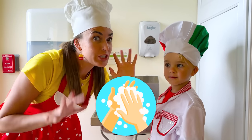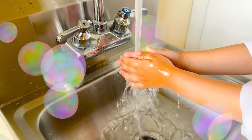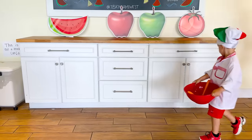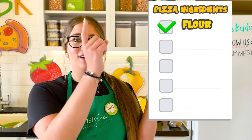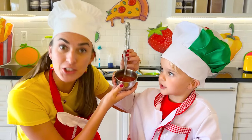First of all, we need to wash our hands! Okay! Today, we're gonna be making pizza! Are you ready? Yay! So the ingredients for pizza are flour, salt, yeast, water, and honey. And tomato sauce!